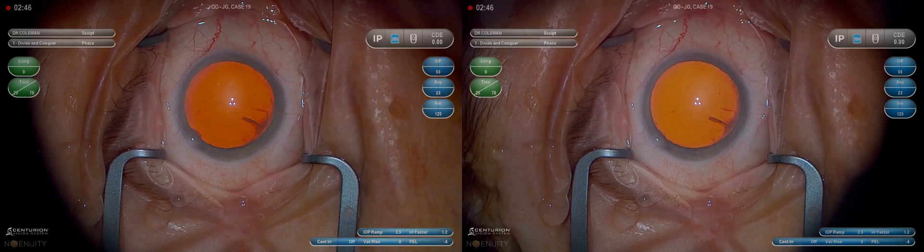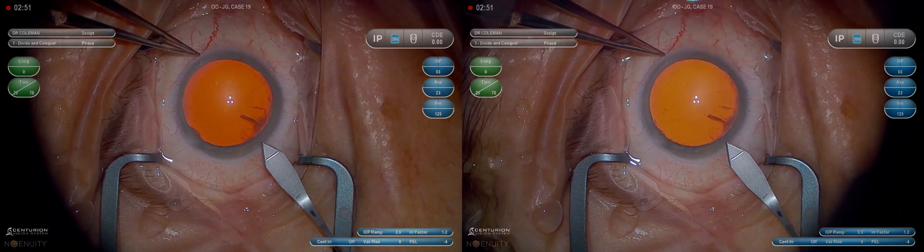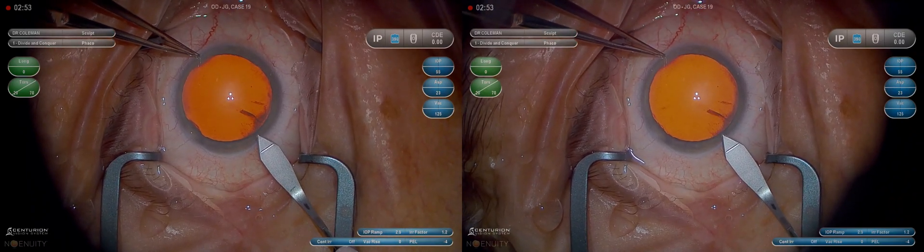Now the main wound starts 0.5 millimeters anterior to the limbus. We want to make sure that we don't push it down when we're making our main wound, because that can track back into conjunctiva.